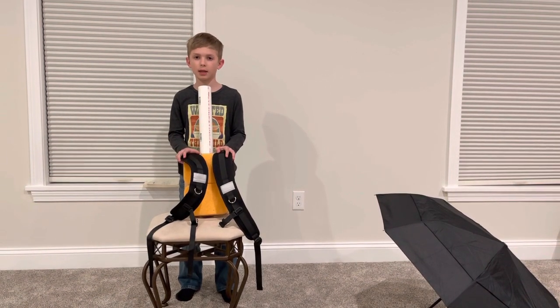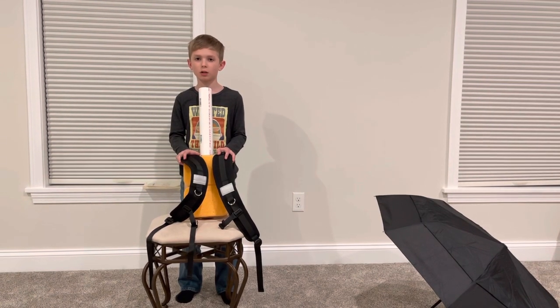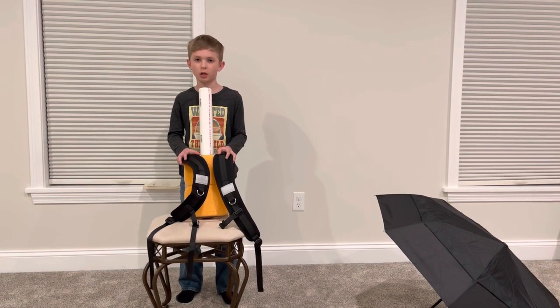The reason I had the idea to make the hands-free umbrella is because whenever my mommy walks outside with our dogs in the rain, she never has room in her hands for an umbrella. That's why I had the idea to make the hands-free umbrella.